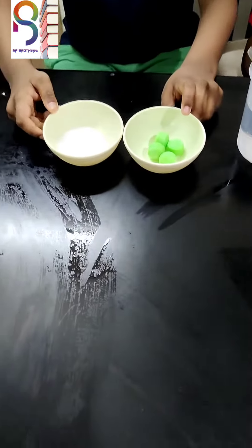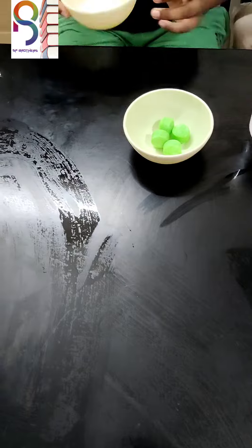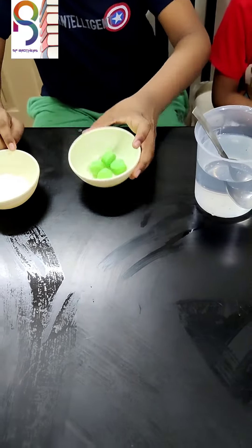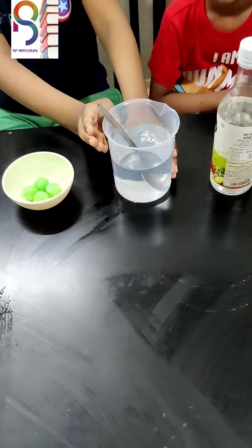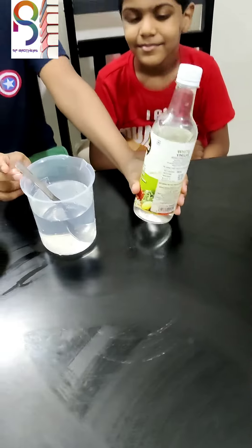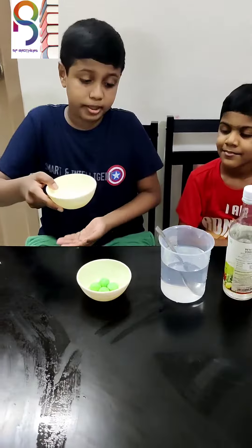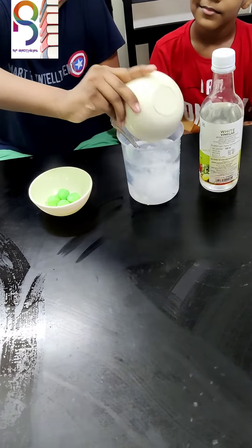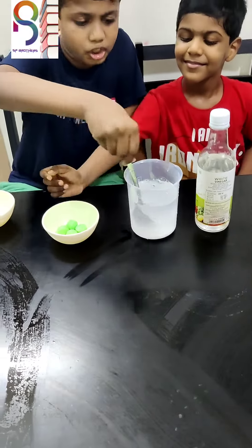To do this moth ball experiment, we need baking soda, four moth balls, a beaker of water, and vinegar. Take the baking soda and put it in the water and stir it well.